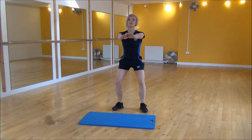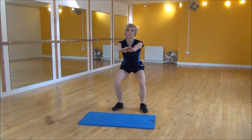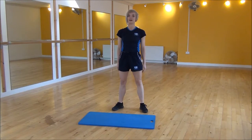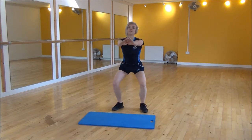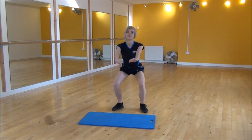So squatting down and then there's a little pulse. You come halfway up, drop back down and then stand and bring your arms by your side. So arms out, you're going down, halfway up, back down and then fully up.